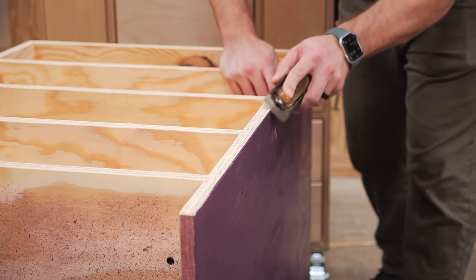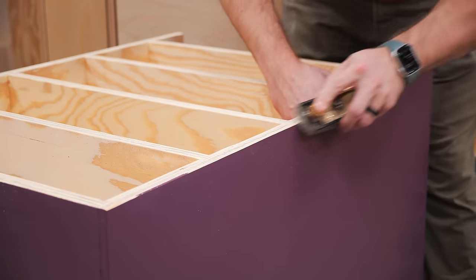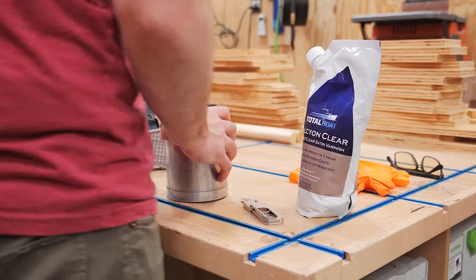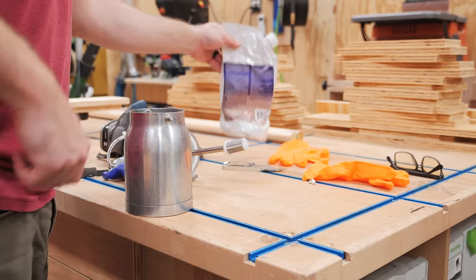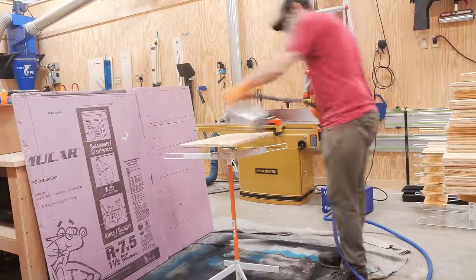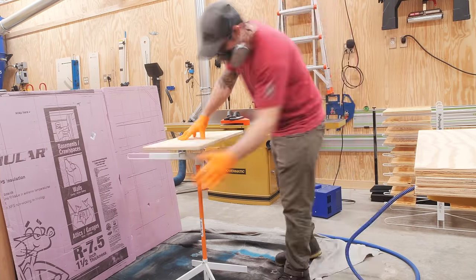Once the third coat dried, I cleaned up the line between the painted and unpainted areas with a block plane, chamfering those edges and adding a nice sharp line between those areas. After a little more sanding on the front edges, I moved on to adding a clear coat to the rest of the pieces. I used Total Boat's new Halcyon Clear matte finish — I've used their gloss version on a bunch of projects in the past, and this matte version looked great with a super flat finish sheen.